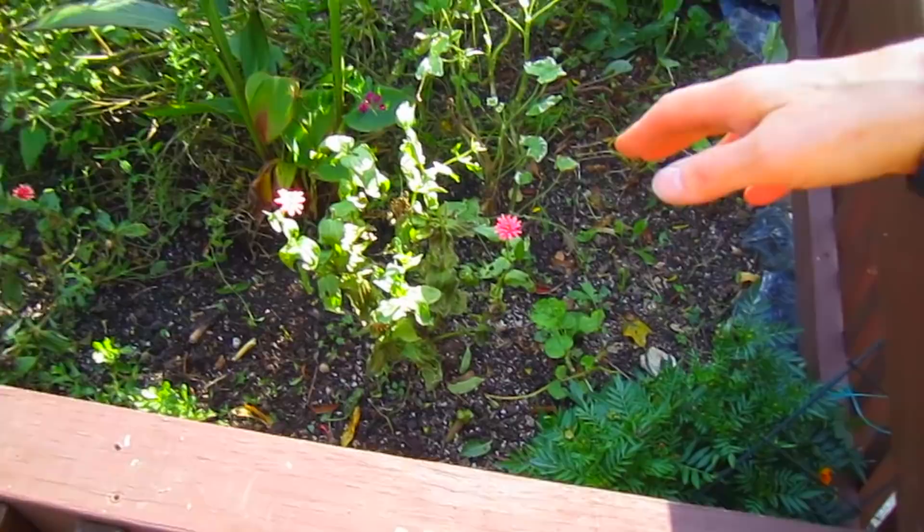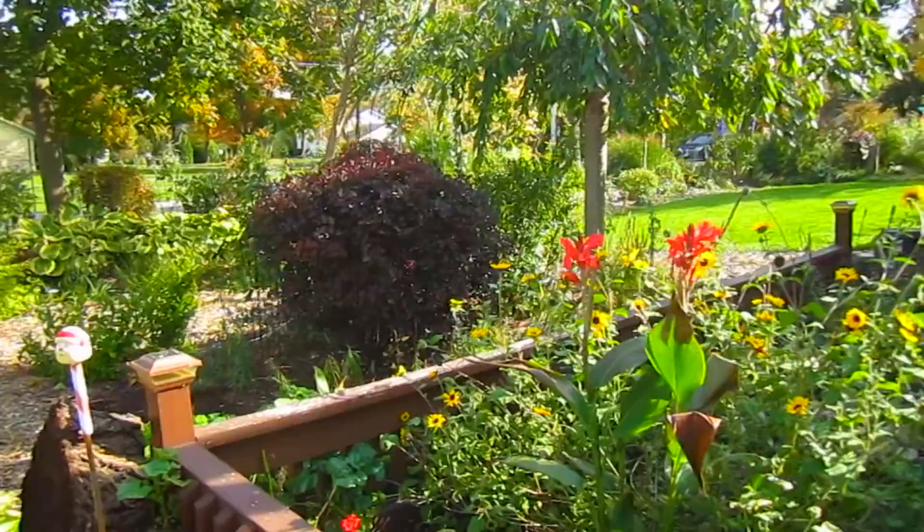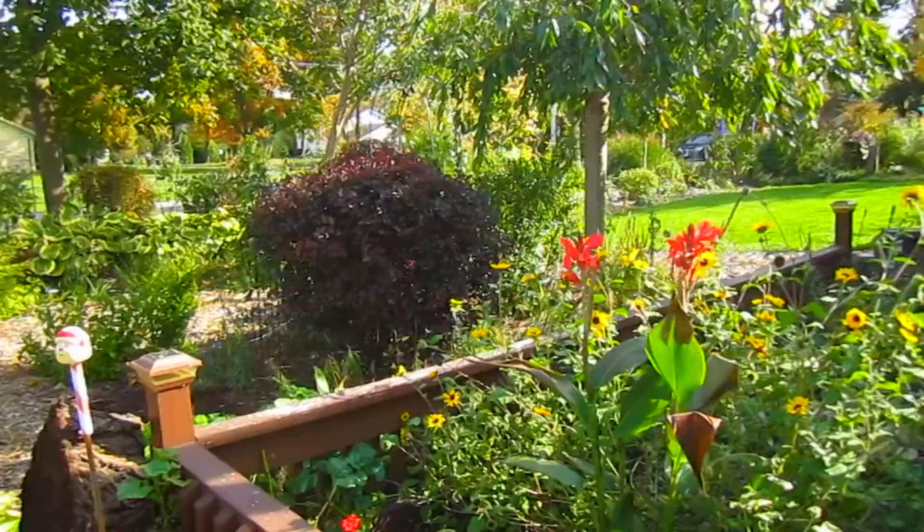In here we had all of those Peruvian sundrops and they were prolific. You can see how much space they took up by what's empty in here. They had hundreds of seeds on them, and I'm thinking, oh no - if all of those were viable come spring, I would have nothing but Peruvian sunflowers. So they're gone, except for the seeds that fell.